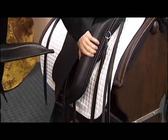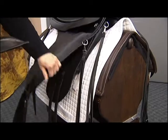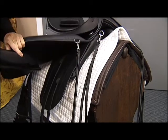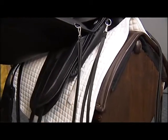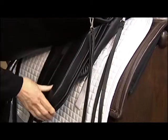For instance, this knee roll right here is permanently attached to the saddle. However, underneath, there's an option to put an additional knee roll right here. This one fits on the Velcro and it's designed to fit right along the curvature of the body flap.